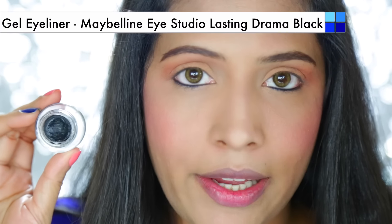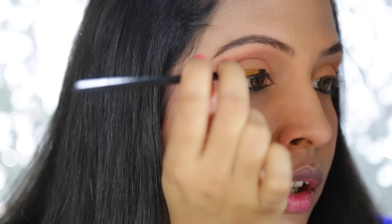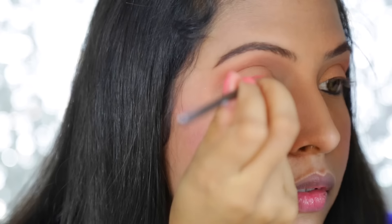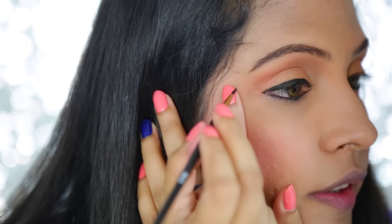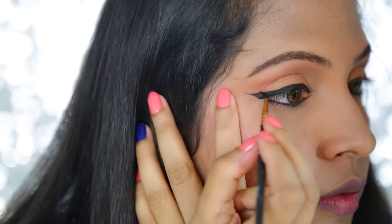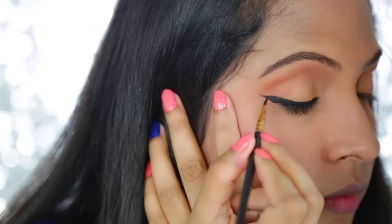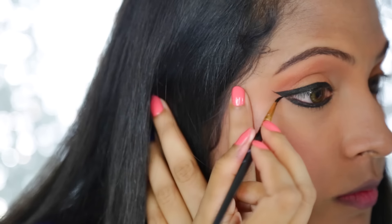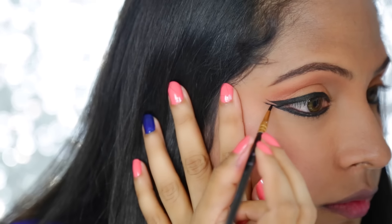I am using Maybelline's Lasting Drama gel liner. If you don't have a gel liner, use your normal eyeliner pencil and take it on a makeup brush. The eyeliner brush I am using today is actually an art and craft brush which I got for just 50 rupees. I am starting by applying this gel liner from the center of my lid first. Then I am making a wing by stretching a line from the outer corner of my eye and taking it inwards. I am lining my lower lash line as well. Load your brush with some product and line your double wing — this is especially helpful if you are a beginner.